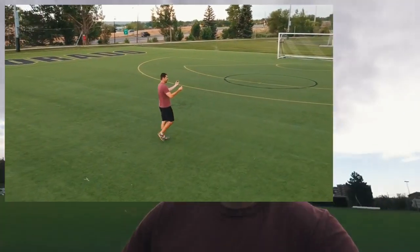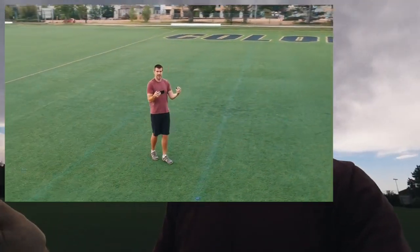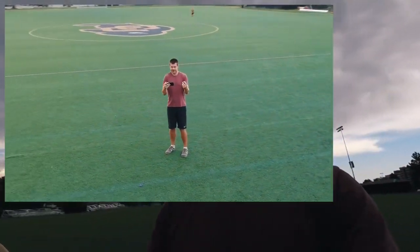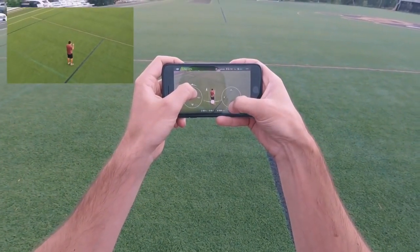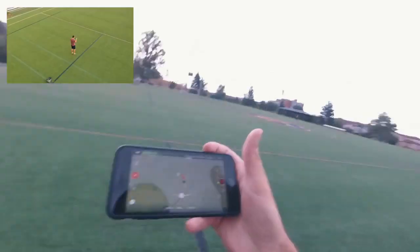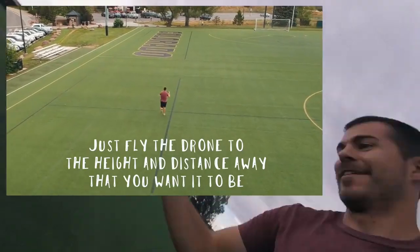So when it's circling you have to watch out for obstacles I guess. Still circling — that's pretty dope. Moved it up, backed it away. Let's do it.